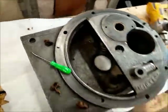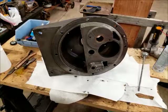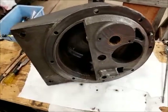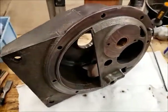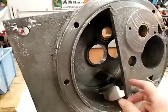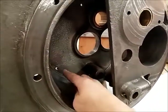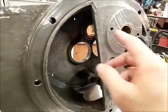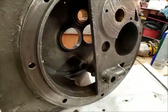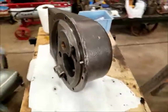That's kind of neat. So a few hours later it's pretty well cleaned up. I ran a wire brush through all the bores, ran a tap through all the drilled holes, degreased everything up really well, wire brushed it all up - it's pretty well cleaned up and ready to go.